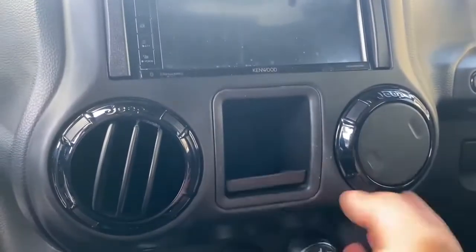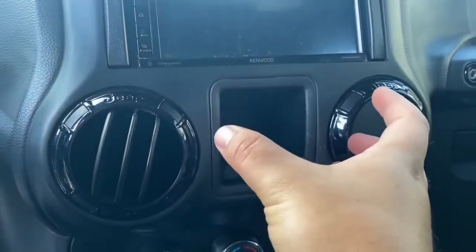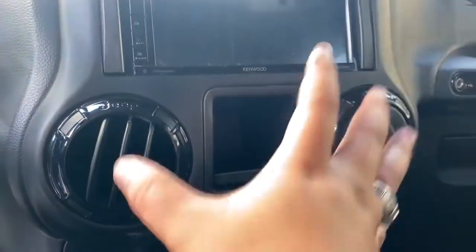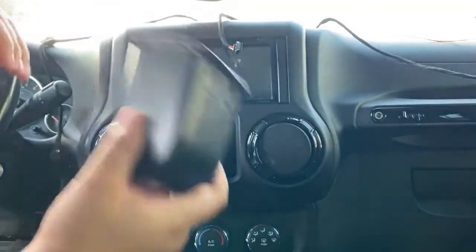Depending on what you have — meaning power windows or no power windows — you're going to have switches here. If you do have the switches it's going to be the same thing, just a little harder; you'll use a pry tool. If you don't have anything it's going to be a lot easier — just one hand here and one in here, just like that. Super easy.